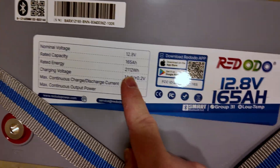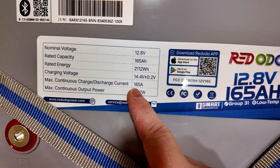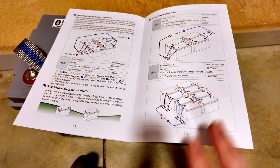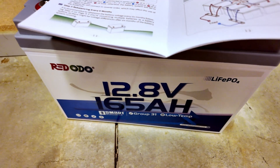Check this out: 2,112 watt hours of energy, and we have a max continuous charge and discharge current of 165 amps — that is epic. Can do up to four in series for a 48-volt system, but just two in parallel. That'll be epic with how much power these pack.